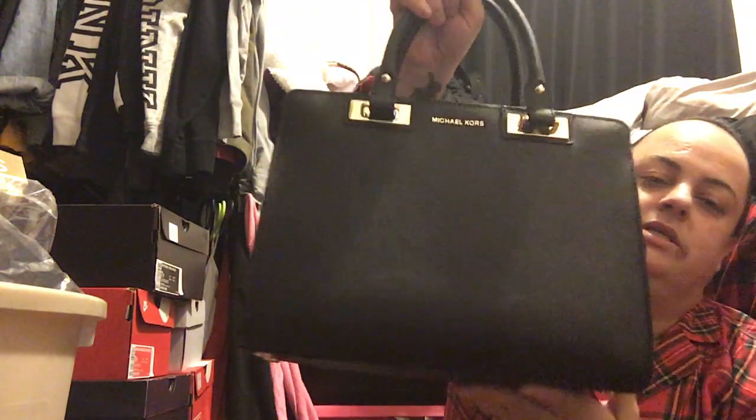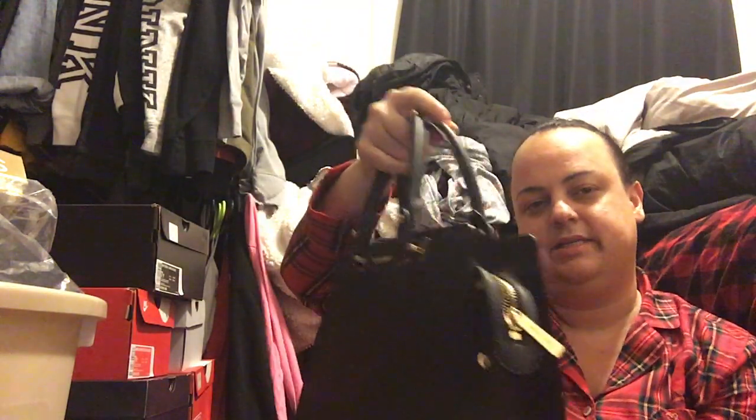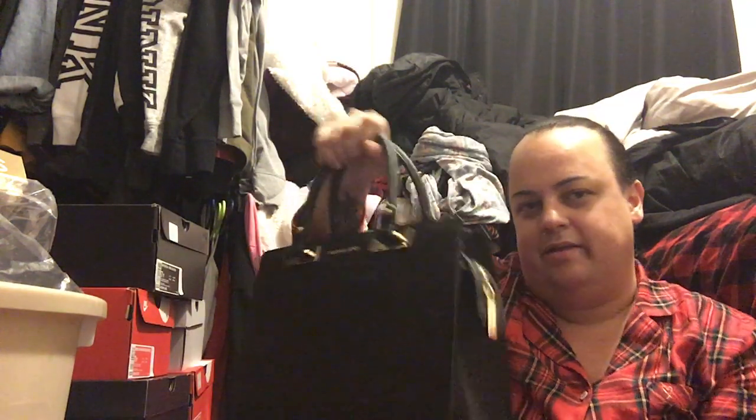The next one I have is this black one, which I'm using now. It's just this little black one — it's got the Michael Kors in gold up here. This one I actually got at TJ Maxx. I think my fiancé bought me this one as a birthday or Christmas present a couple years ago. It had a strap, but I rather use it on my arm or just hold it in my hand like this because it's small. I think he paid about $129 for this one.